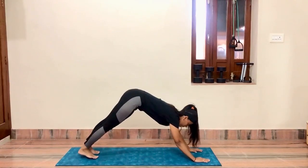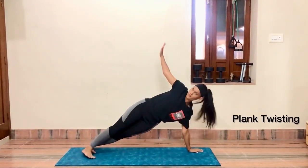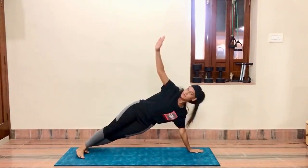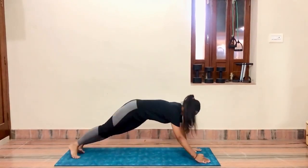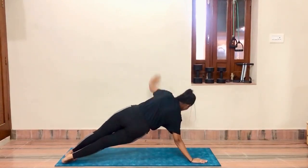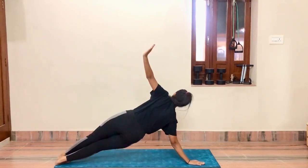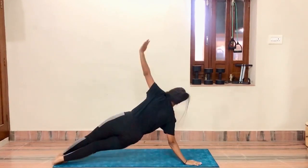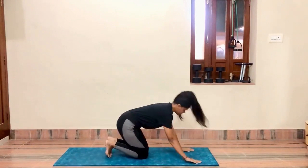Now come in plank position and do plank twisting — that is, on one hand with full strength, lift the other hand up toward the ceiling. Both legs stay aligned with each other. You have to twist your body five times each direction. Inhale while looking up, exhale while going down. Make sure your body stays completely straight and does not tilt anywhere. Relax.